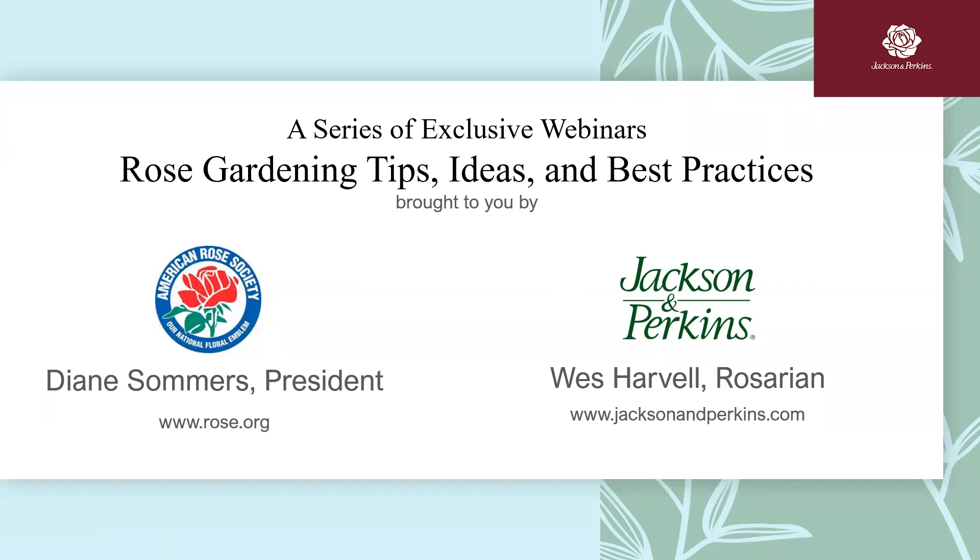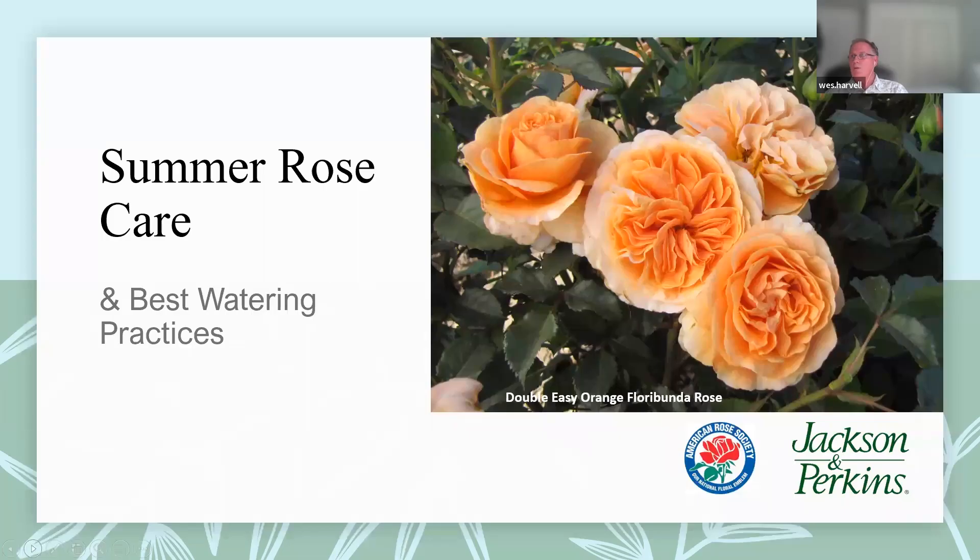Good morning, or good afternoon, wherever you are. My name's Wes Harville with Jackson Perkins, and I have Diane Summers, the president of the American Rose Society, with me. Welcome to our topic today, which is summer rose care with a focus on best watering practices.